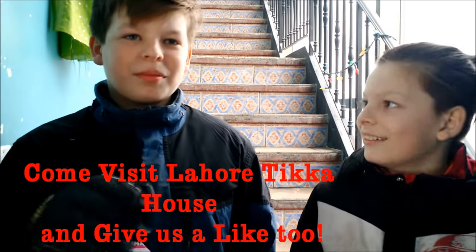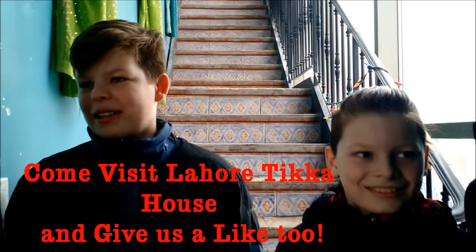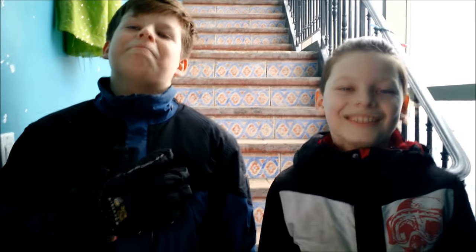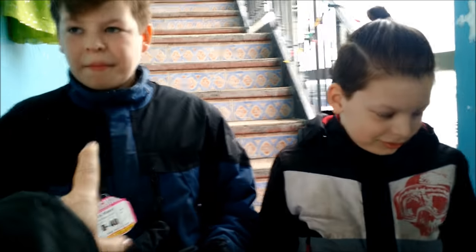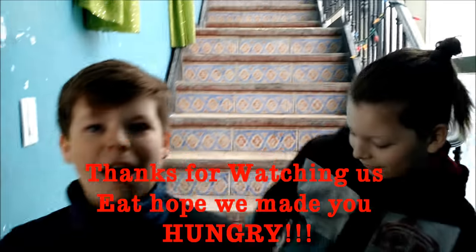So we had a really good time at Lahore Tikka House. This is amazing food — I think some of the best food I've ever had. Don't forget to check it out — it's on Gerrard Street in Toronto. We'll have the link in the description below of how to get here. Enjoy yourself too! Thanks for watching, we'll see you again — bye bye!